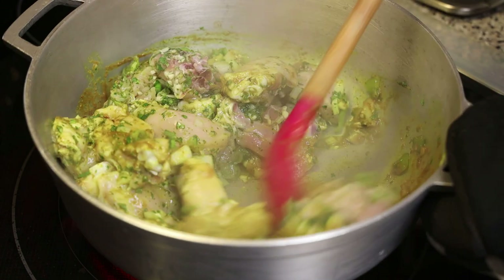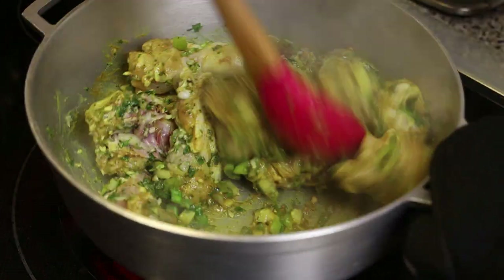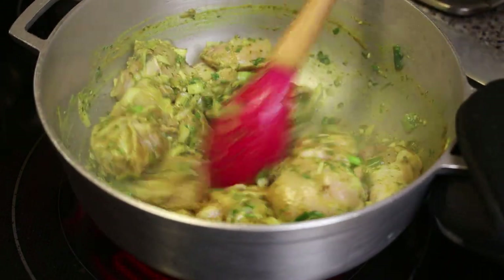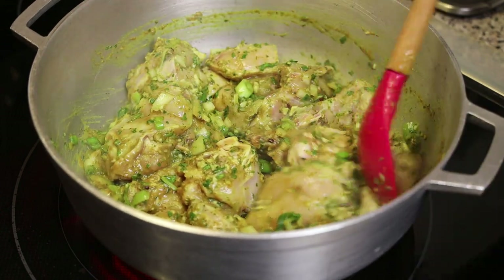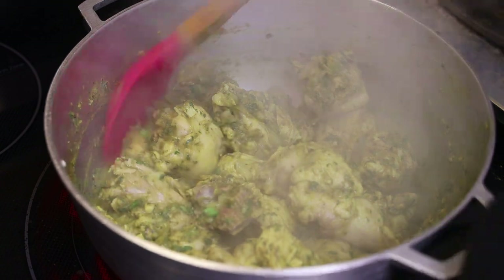If you wanted to add some jeera you can, along with some amchara masala for that darker curry. Just allow it to bunge down and let that curry flavor lock into the chicken. I'm following her steps as best as possible.